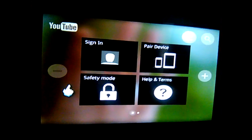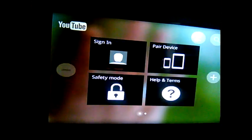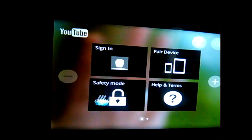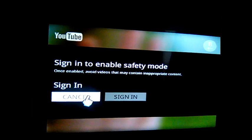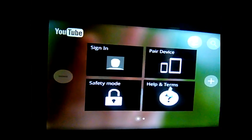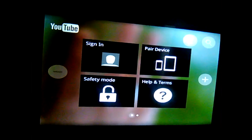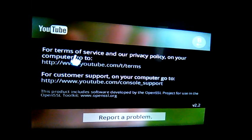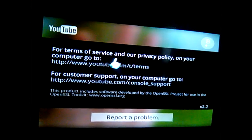You can't sign in either, because you just can't. It should theoretically be possible, but yeah — you can't do safety mode either. If you click on sign in, it's gonna take you to that page and you're still gonna get that same response.